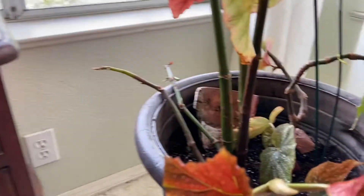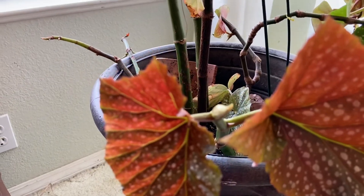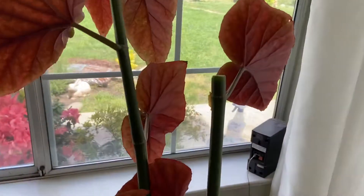Here's some new growth — very exciting! I just did a cutting for a friend today, so I did cut some off of this right here. I hope I didn't hurt it.